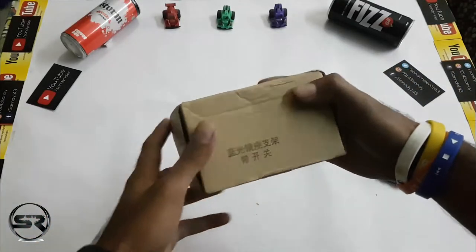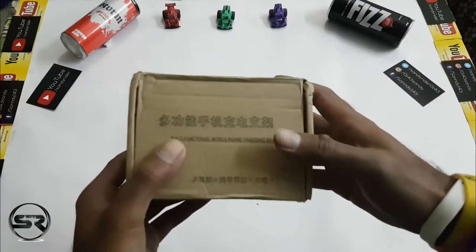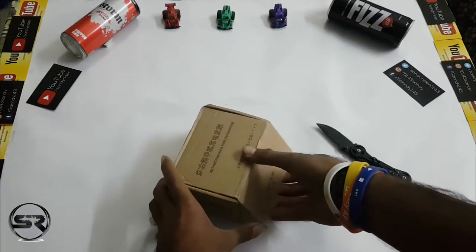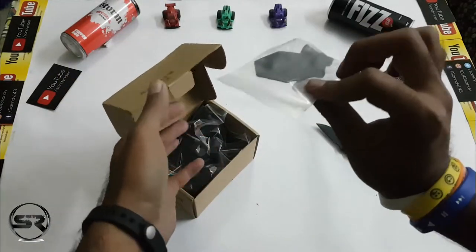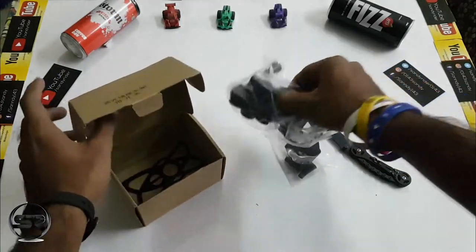This is the main box — as you can see, it's all in Chinese. We'll open the main box to look at the contents. Opening it up, we get a couple of sticky mounts and our product.